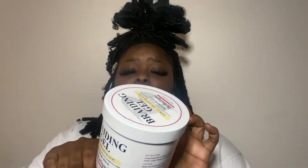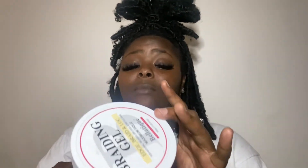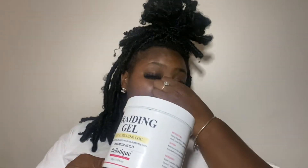I'm gonna read it for you. It says: no flaking, fast drying, maximum hold, lasts up to 48 hours, no whitening, and high shine. All of those claims are accurate — it actually lasts longer than 48 hours. But I will tell you guys some downfalls. You can use this for braids.